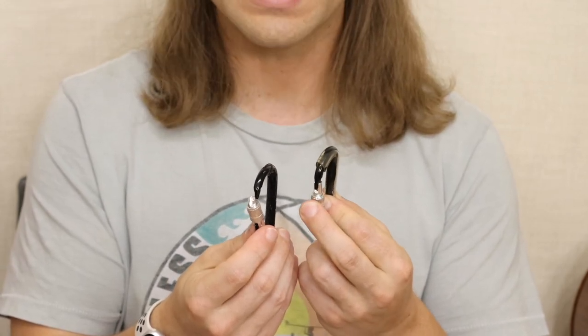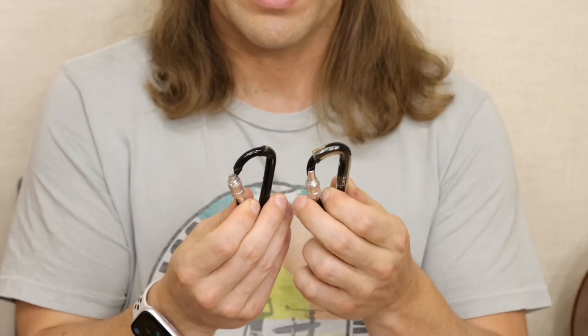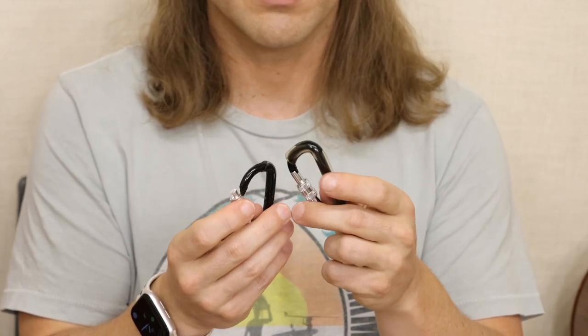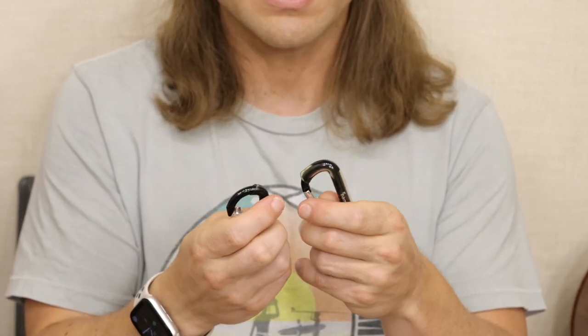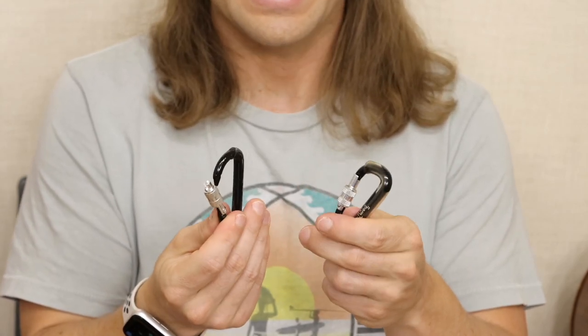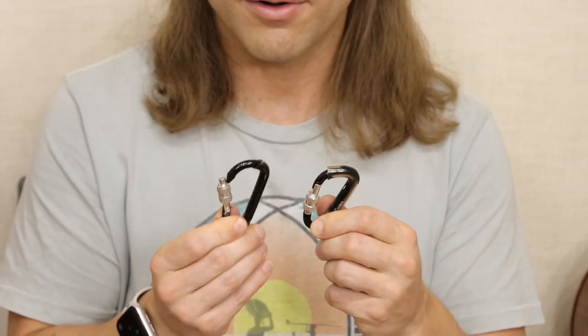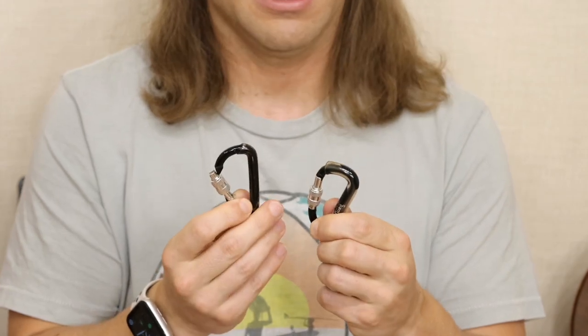The quality of the aluminium is quite important, and the spring is of course broken on the cheap one — it should lock shut. When you're holding both of them you can feel the quality difference immediately: this one is weak and light, while the other is noticeably stronger.